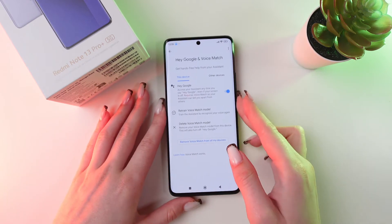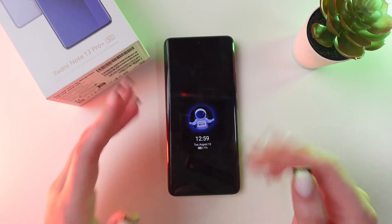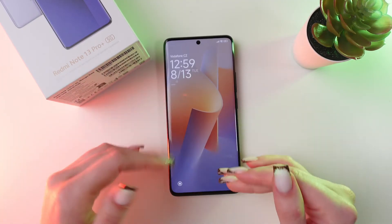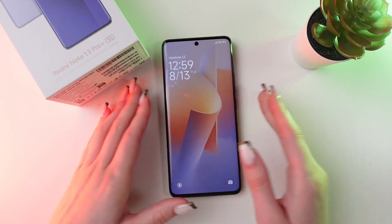So now when you lock your screen and just say 'Hey Google,' it will activate the Google Assistant. So let's ask Google something — for example, about the weather.